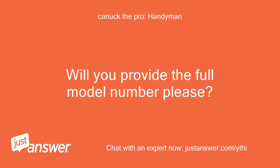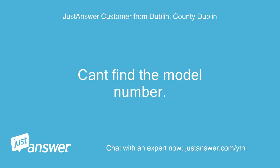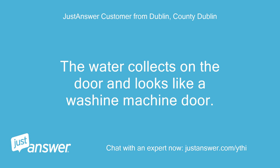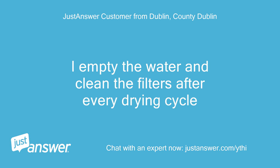Will you provide the full model number please? Is it set up to pump out to a drain pipe or are you emptying the reservoir after use? Can't find the model number — it's a Candy Grand Ovita 10 kg easy case condenser. The water collects on the door and looks like a washing machine door. There is a separate drain pipe but I haven't used it as water collects in the door reservoir. I empty the water and clean the filters after every drying cycle.